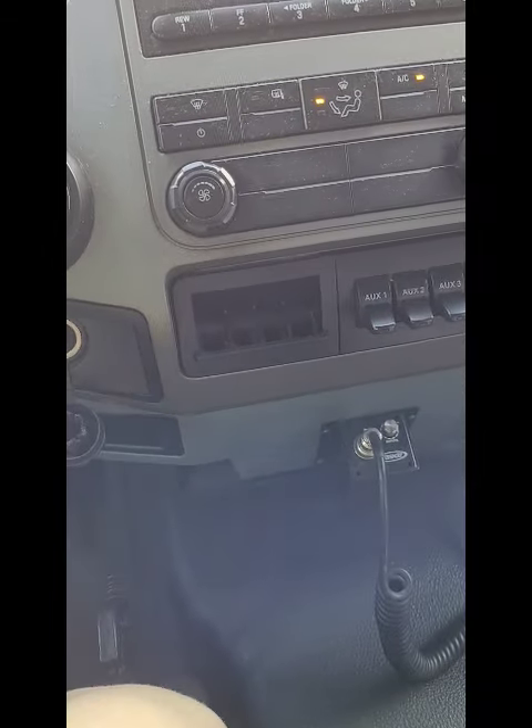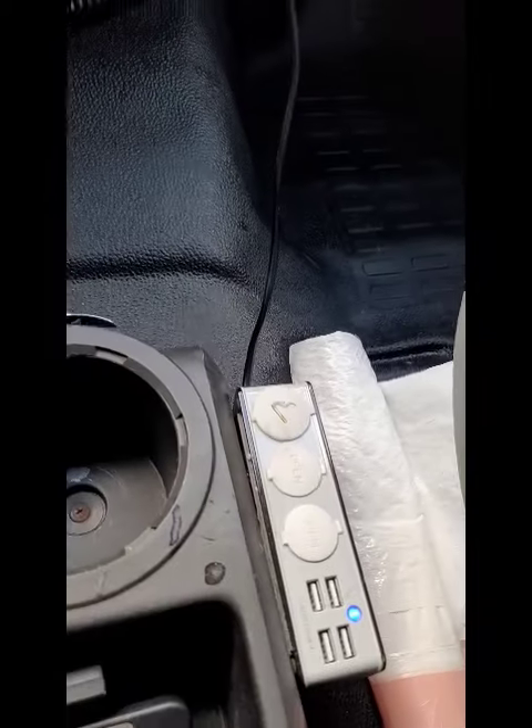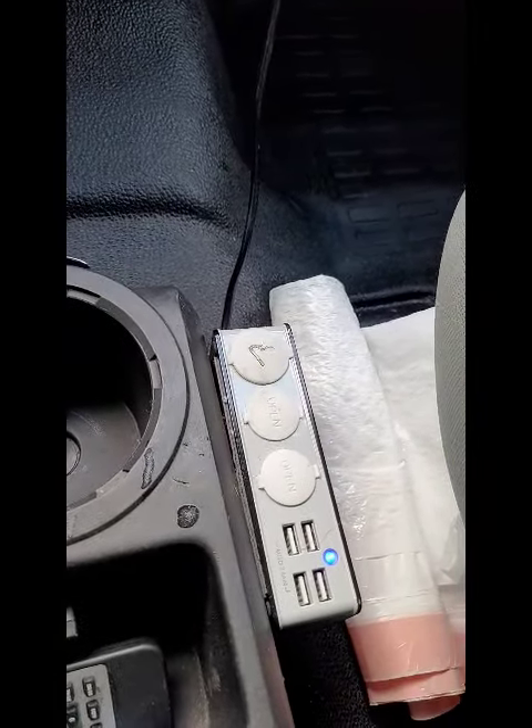Take note: the cell phone charger hookup is located right down here on the console for you.